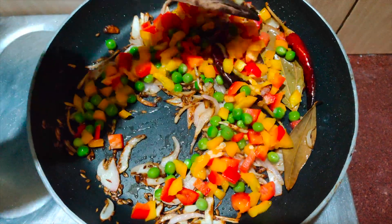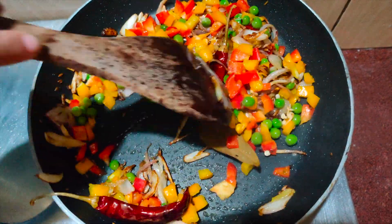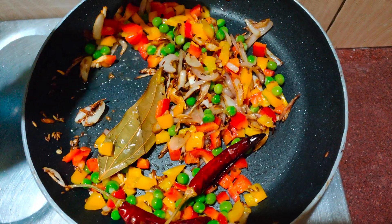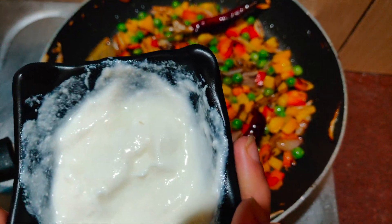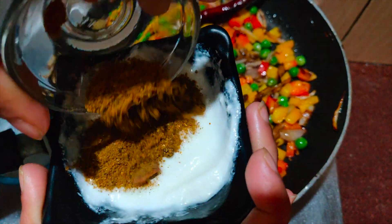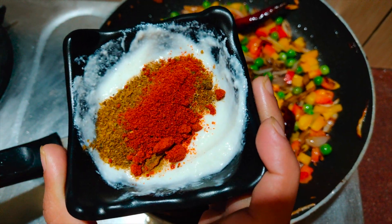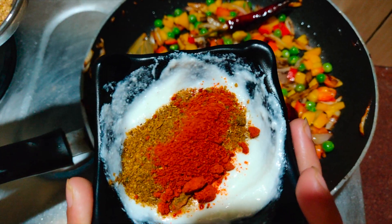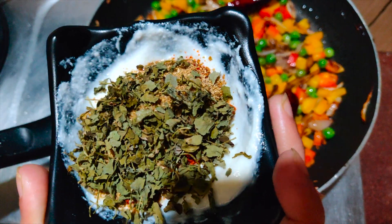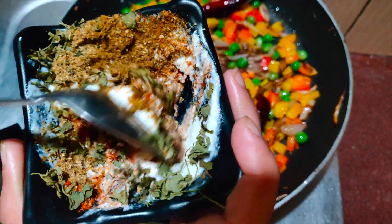Give the vegetables a good mix and sauté them for around 30 seconds. Before adding the curd, mix all the spices into the curd so it does not curdle in the wok. Add one teaspoon of biryani masala, half teaspoon of red chili powder — adjust to taste — one teaspoon of coriander powder, and one teaspoon of kasuri methi. Mix everything well until it dissolves completely into an even paste.